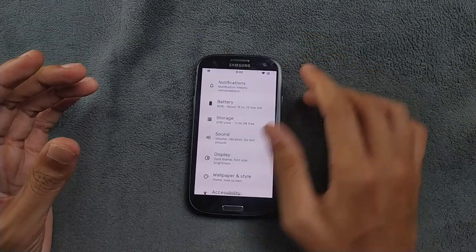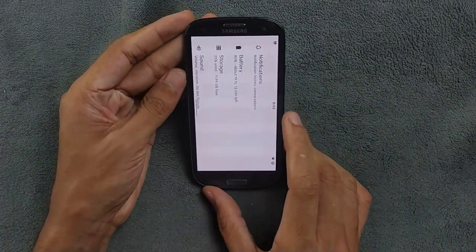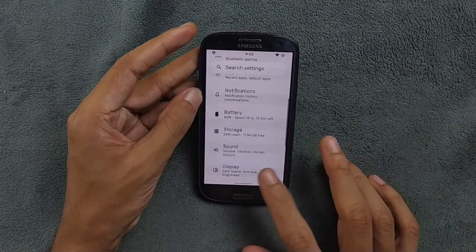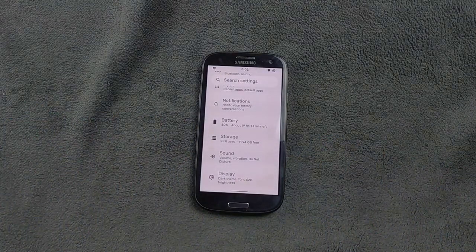The ROM link will be in the description below. If you want to flash this ROM you can — you will see a little slowdown here and there, but there is no major issue with this custom ROM. If you really want to flash it, the link is in the description below. Thank you very much for watching and I will see you next time.